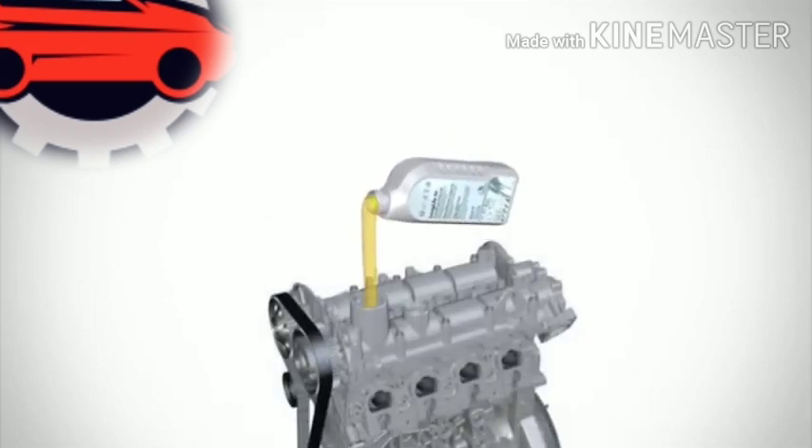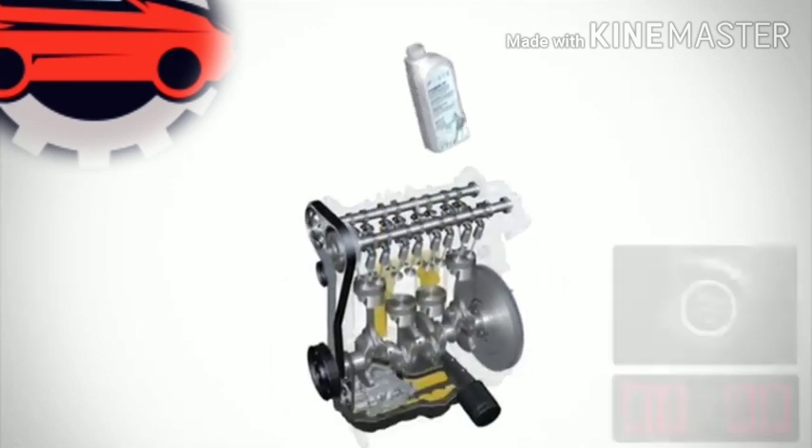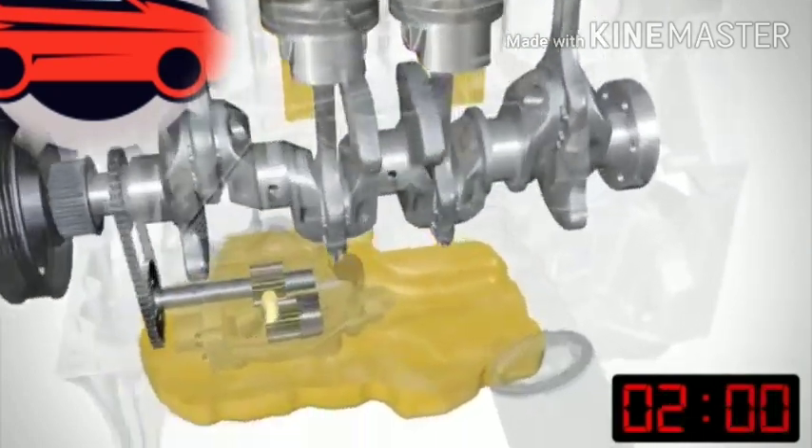The oil then drains down into the bottom of the engine into what's called the sump. When we start the engine, the rotational movement of the crankshaft will start to turn the oil pump.